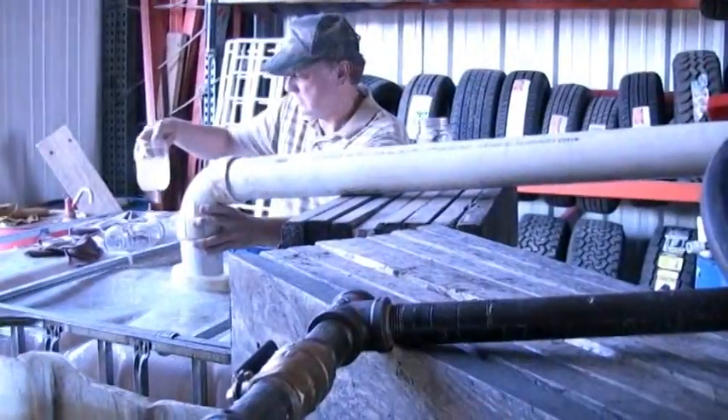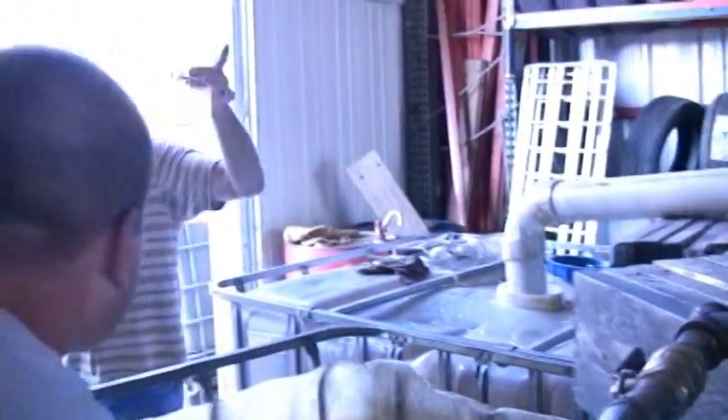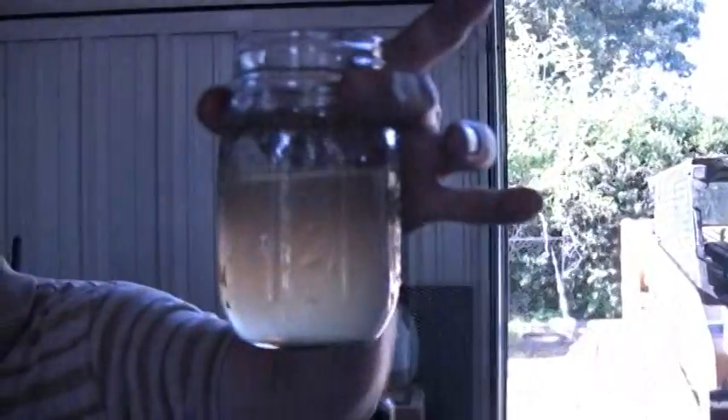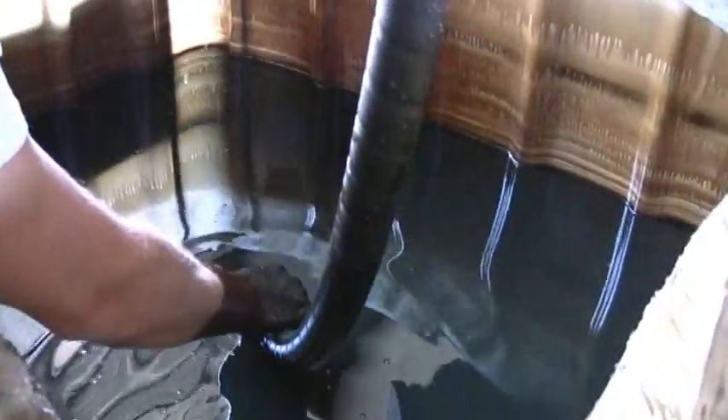Gary's over there getting a sample of the water to show you how clean it is. This is a sample of the clarified water. That is oil-free.